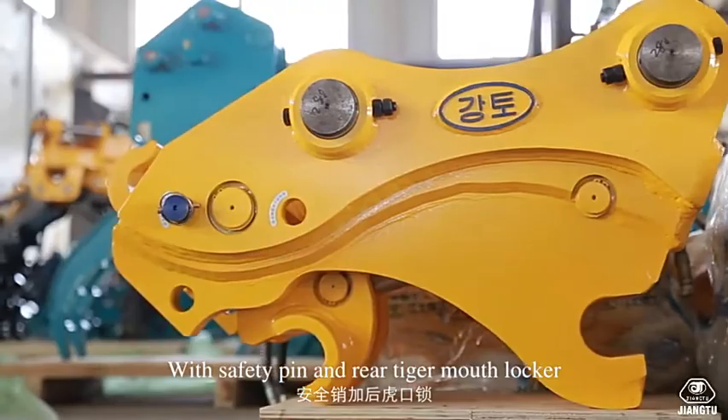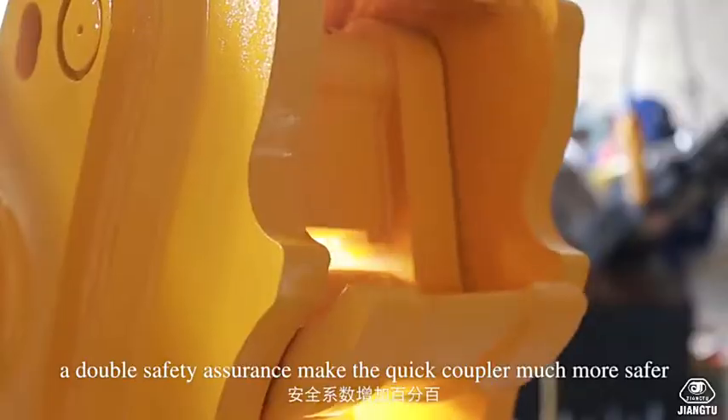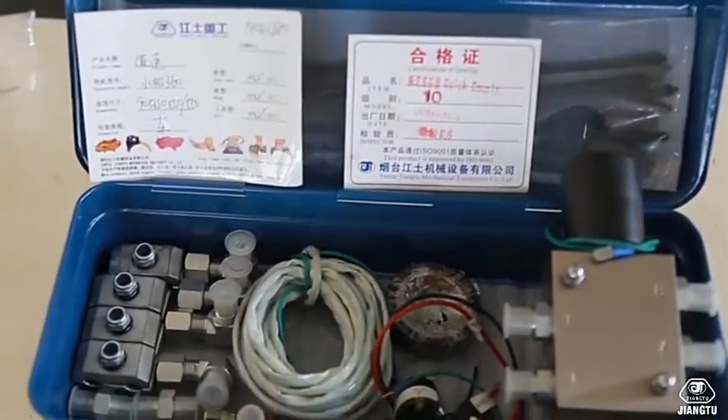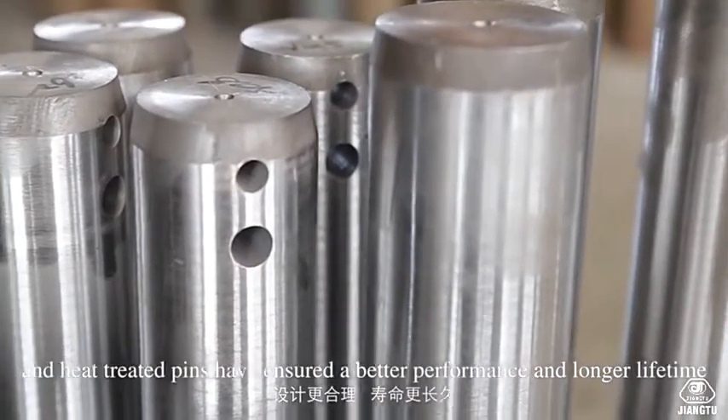With safety pin and rear tag mouth locker, a double safety assurance makes the quick coupler much safer. Parts like sun valve and simmering oil seals in the cylinder, and heat-treated pins, have ensured better performance and longer lifetime.